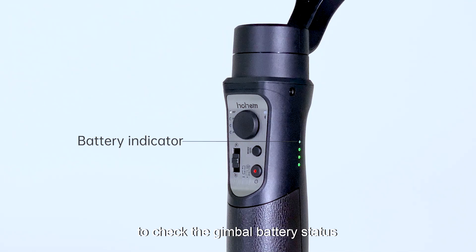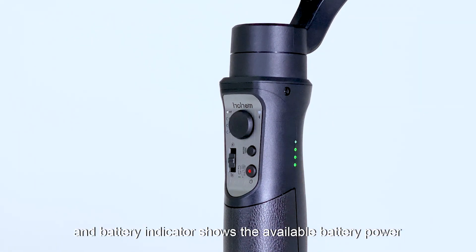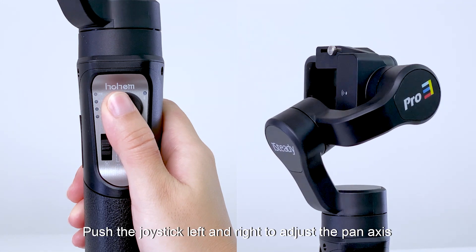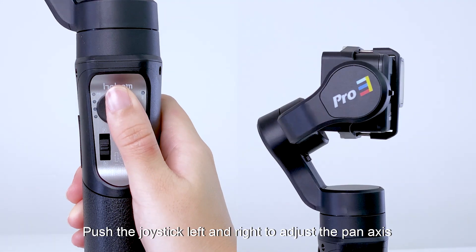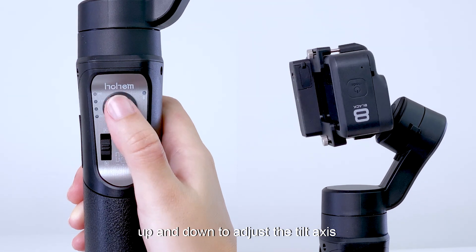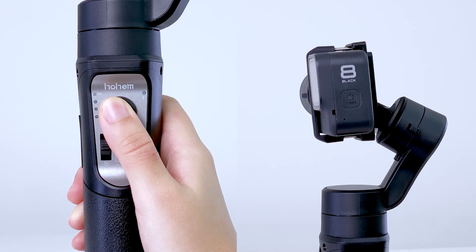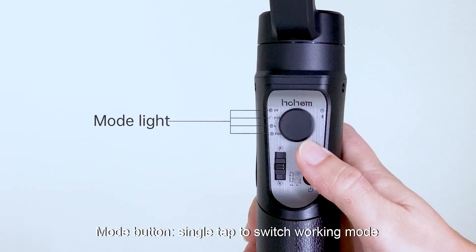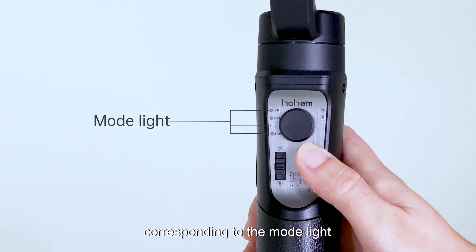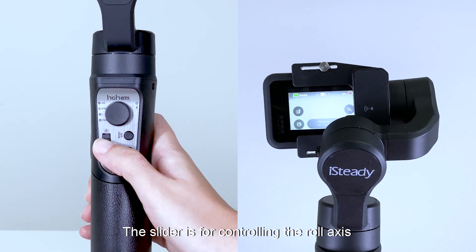Single tap the power button to check the gimbal battery status — the battery indicator shows the available battery power. Push the joystick left and right to adjust the pan axis, and up and down to adjust the tilt axis. Press the Mode button to switch working modes, corresponding to the mode light. The slider is for controlling the roll axis.